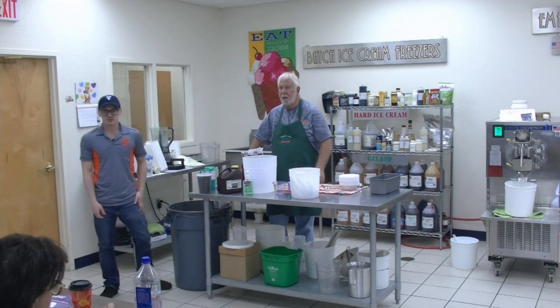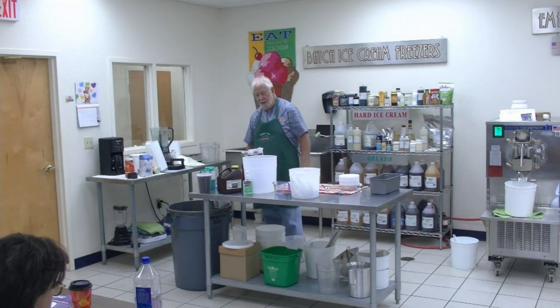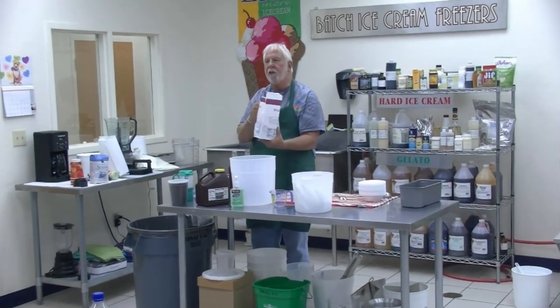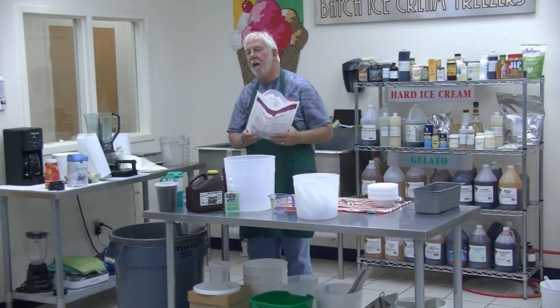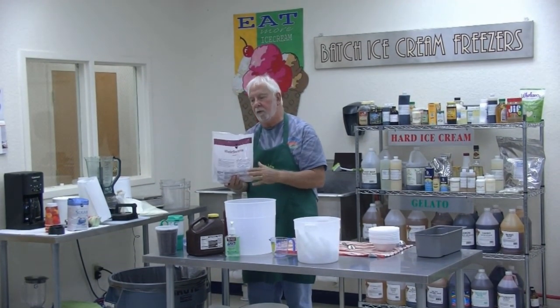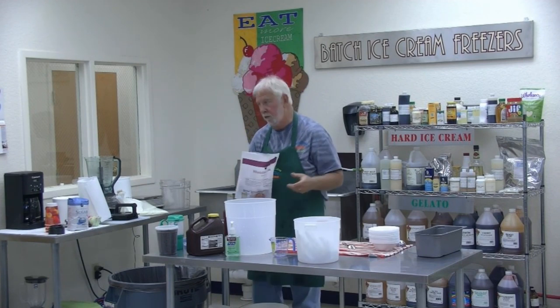Do you ever just mix? Ask that in the Q&A. So here I have strawberries. We have about four pounds of strawberries. And in the Q&A you can ask about fresh versus frozen too.